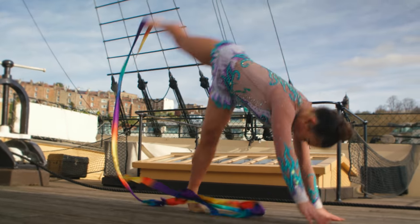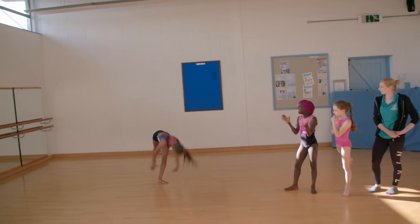Cartwheels can be super spectacular and I'm going to show you some top tips on how to make your cartwheel super neat and super special.